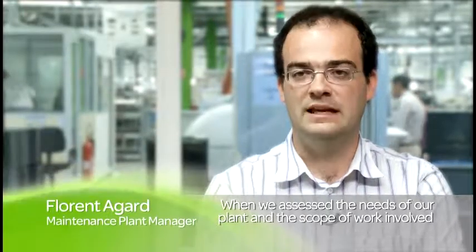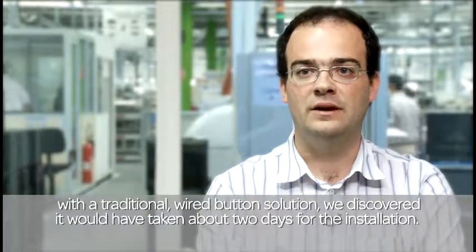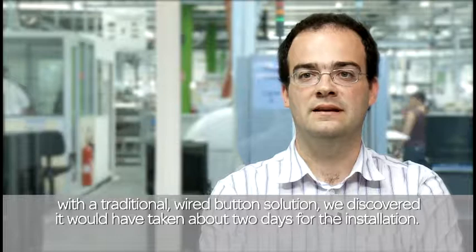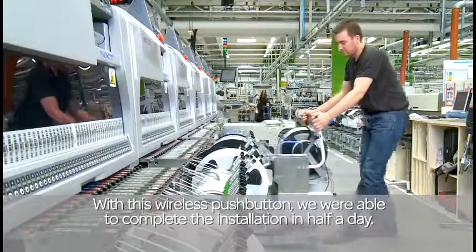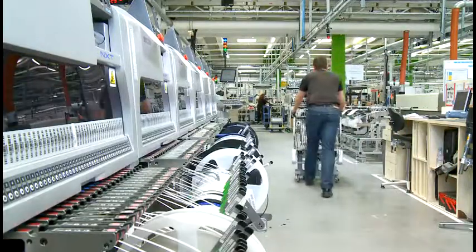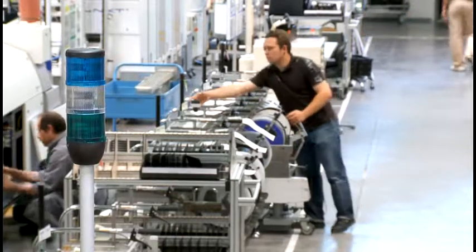In fact, when we did our charge card for the traditional technology, we realized we needed about two days to do the installation we wanted to put in place. When we learned about the existence of this button, we arrived at a half-day work.